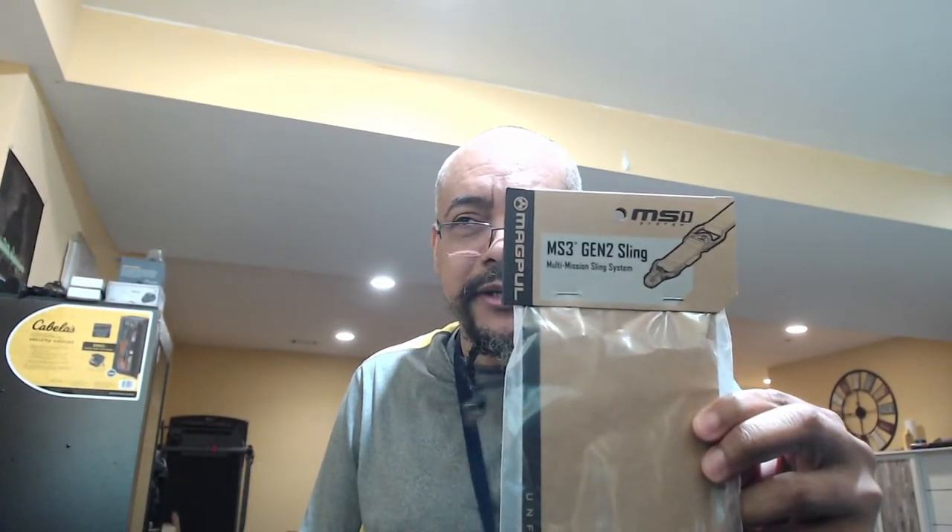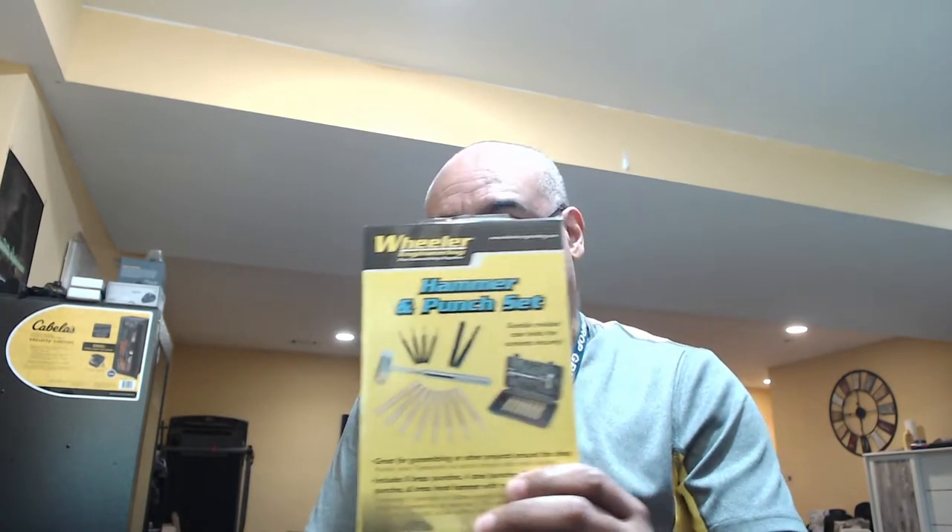So we bought this sling and we bought this punch set. I have several punch sets but none that are brass. This one has eight brass punches and a hammer.